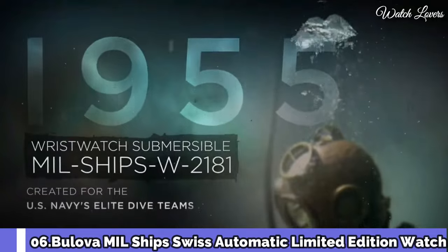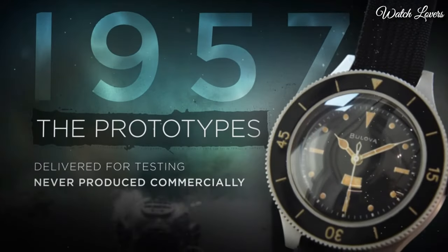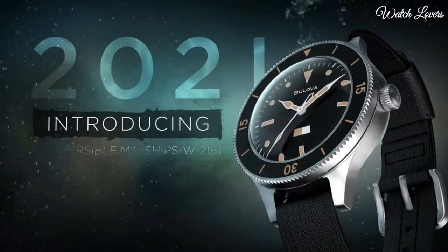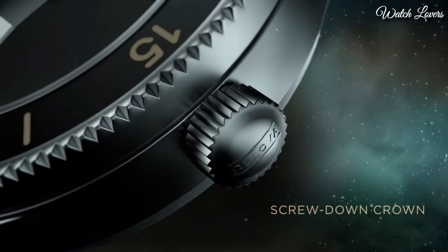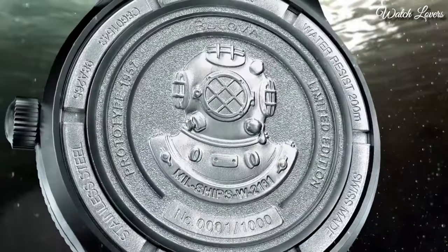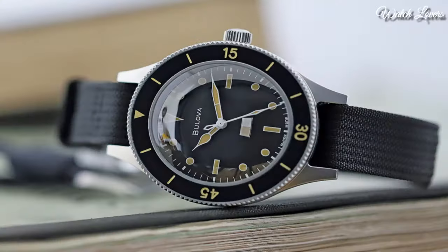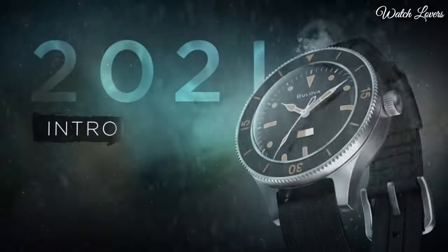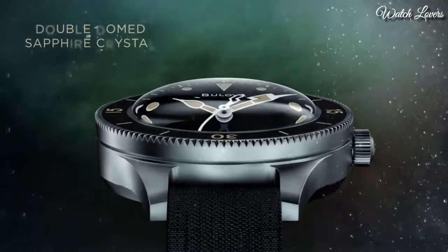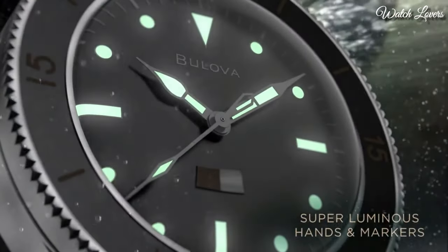Number 6: Bulova MIL Ships Swiss Automatic Watch. It is based on a prototype that was never commercially launched, making 2021 the first time watch enthusiasts will have the opportunity to own this luxury timepiece. The sport watch was inspired by a timepiece developed for the US Navy, and has a unique paper strip on the dial that indicates if moisture has entered the watch, changing color should the water resistance up to 200 meters start to fail. The top ring will only rotate once it is pressed down. Case material stainless steel, case diameter 41mm, case thickness 15.1mm. Functions: three-hand automatic calendar, mechanical movement.